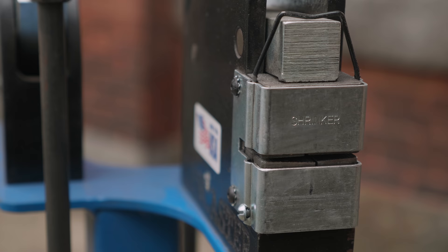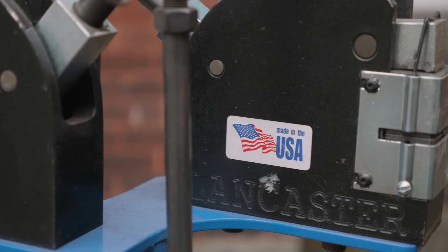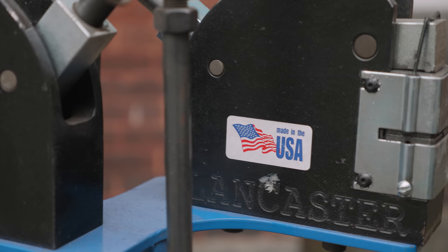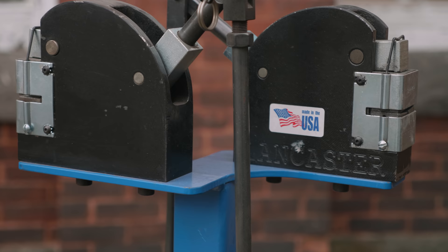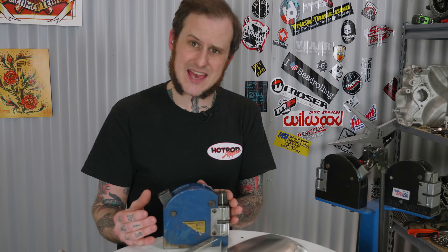The most common design of shrinker stretcher you'll see in many shops is the Lancaster style shrinker stretcher. It was originated in Lancaster, Pennsylvania in 1939, and the company that originated the design, CB Tool, is still making them today. This blue one here is an Eastwood version, which is an Asian import. Like many things today, this design has been copied time and time again, so there are a lot of these available on the market from various companies.